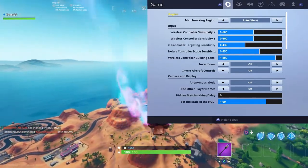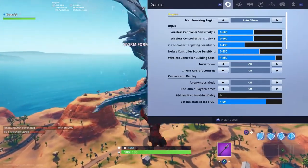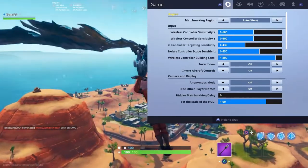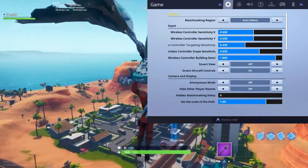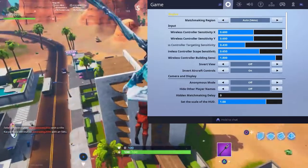Next up we have the wireless controller targeting sensitivity, which is basically when you aim down sight and shoot with a shotgun or an AR. I have it on 0.43 and I think this is the best sensitivity to use. With shotguns you need to be fast and hit headshots, and with ARs you need to be accurate. Too low is too slow, too high and you'll miss all your shots.